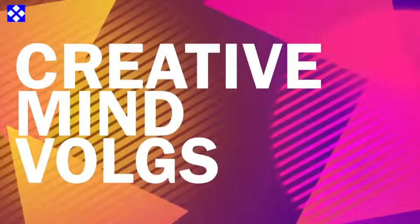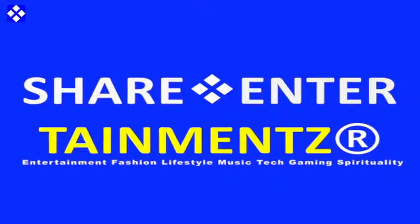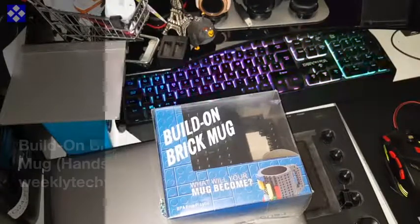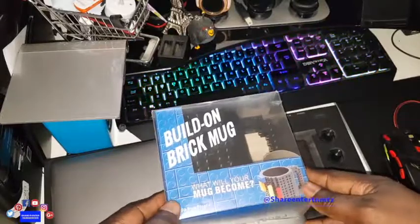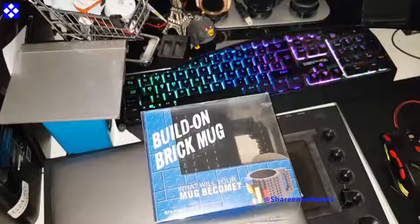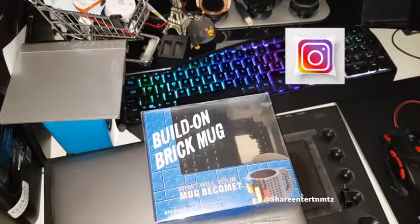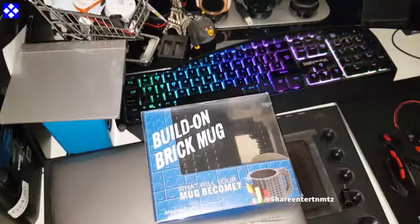All right people, got number one, I hope y'all doing well out there. We're about to unbox a Build-on Brick Mug — what will your mug become? But before all that, make sure to drop one of these if it's your first time out here, sub to the channel, share the video if it's useful to you. We love you all — let's get down to business.